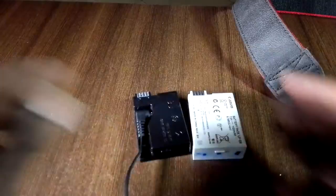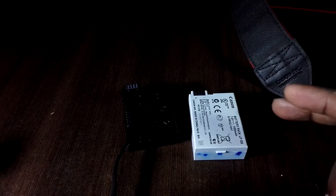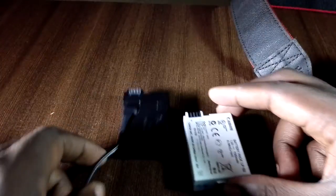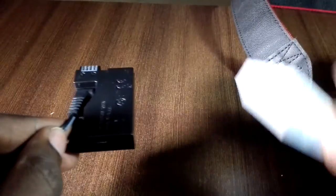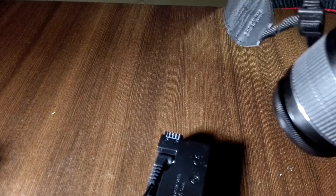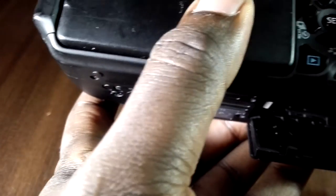As you can see, they look pretty much the same — the dummy battery is designed to simulate the real Canon battery. The way it works is: you take out the real battery and replace it with the dummy battery here.